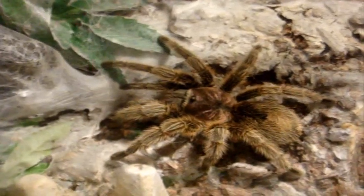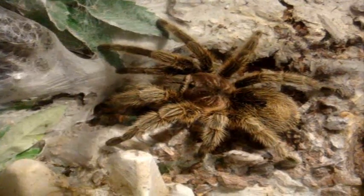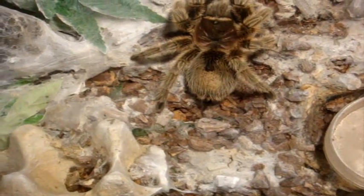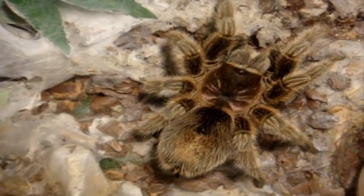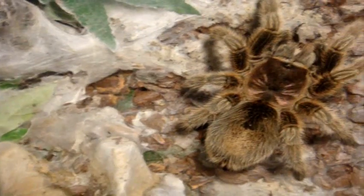This one here is Mikayla, my rose hair — normal form, Grammostola rosea. My other three weren't interested in eating. She's always the one that is most of the time consistent with her eating — the others, not so much.